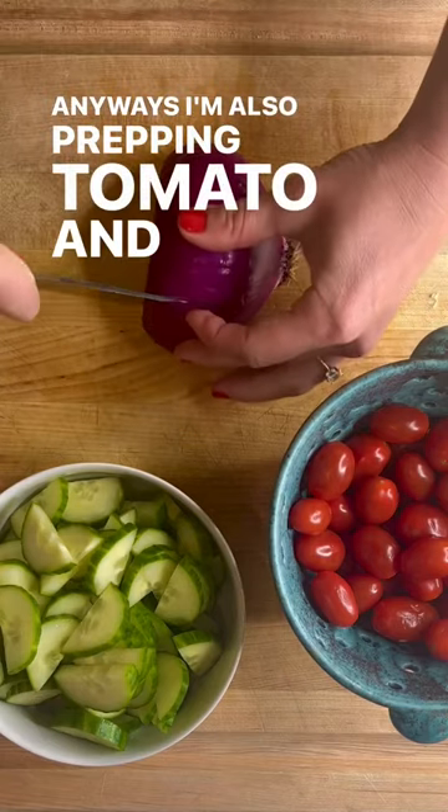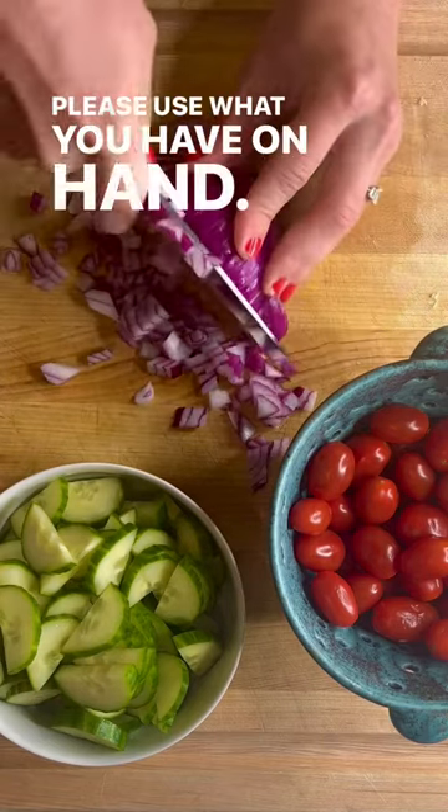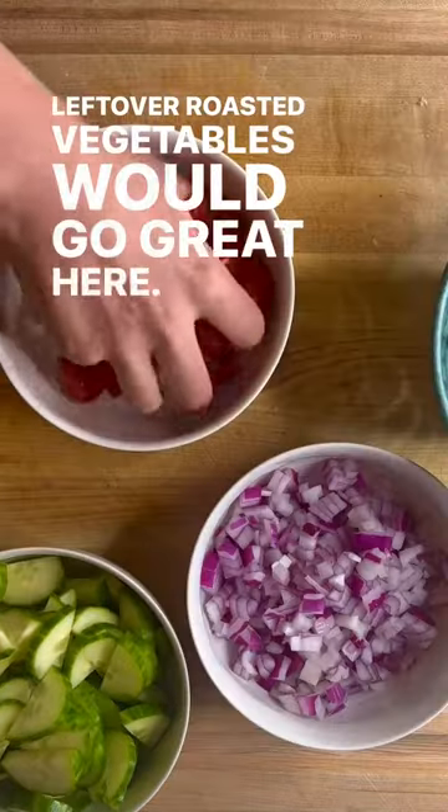I'm also prepping tomato and onion. Please use what you have on hand — leftover roasted vegetables would go great here.